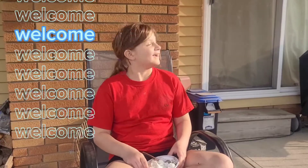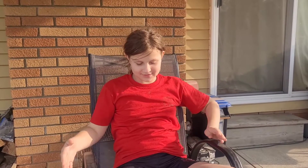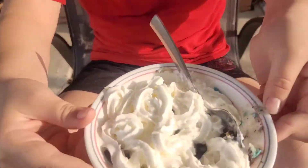Hello family — not family — guys. I'm going to try a cupcake with Oreos melted, and it's probably going to be good with whipped cream on the top.